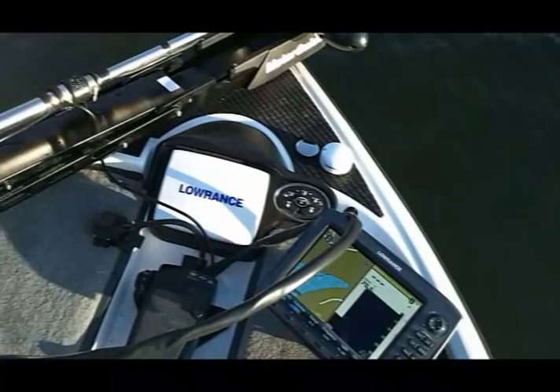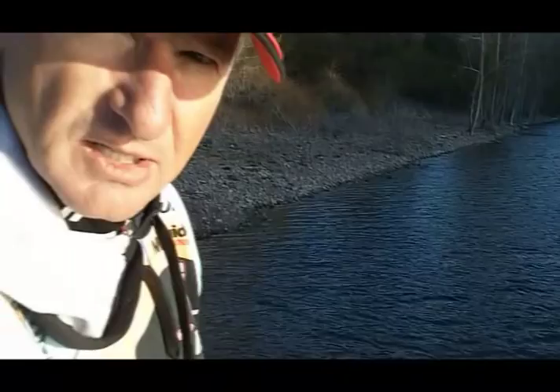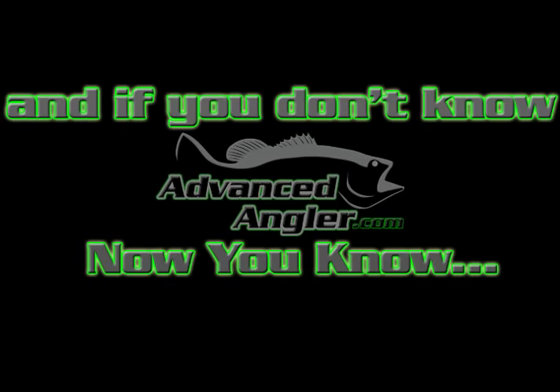I have double electronics up front. My HD7 is capped and I never use it — this unit up front is designated for my split screen because I do all my fishing here. I've already navigated to where I'm going to fish using the console electronics. I actually have two transducers, but I really love having a transducer on the base of the trolling motor — that way what I'm reading is directly underneath me.